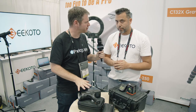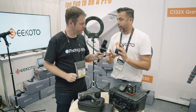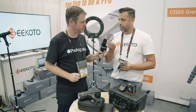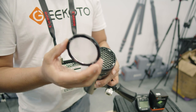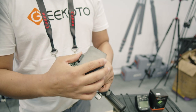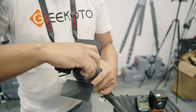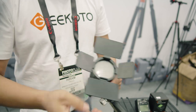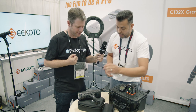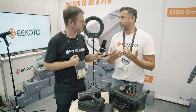So when I buy the strobe, what kind of accessories do I get? It will come with magnetic accessories — round head — and you're looking at a grid, a diffuser and barn doors, as well as some gels. So this is already included in the kit. That's wonderful. What's the price point for this? $349.99. That's pretty affordable. And that's one of the things that we want to do — give you more power and also keep it affordable.